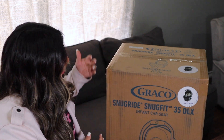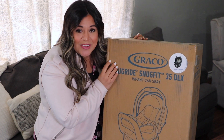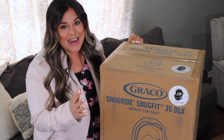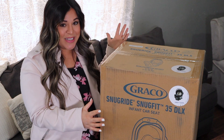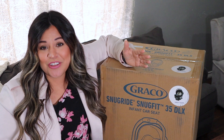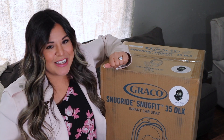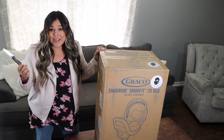Hey everyone and welcome back to my channel. If you haven't been here before, my name is Crystal. I am currently four months pregnant and I do tons of videos about motherhood. In today's video I am beyond excited because Graco sent me the new Graco SnugRide SnugFit 35 DLX infant car seat for a review. I cannot wait to open this up and show you a new feature that I truly feel like every car seat should have.